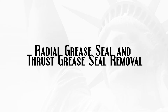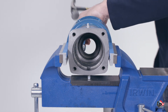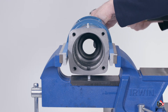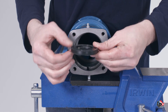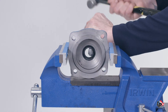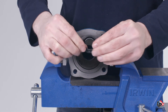Radial grease seal and thrust grease seal removal. The radial grease seal can now be removed from the pump bearing housing. In most cases the radial grease seal can be removed using your thumbs. If the radial grease seal remains stuck, insert a rod into the pump bearing housing from the end where the bearing cover is installed and gently drive the radial seal out of the housing from the other end. The thrust seal is mounted in the pump bearing cover plate; using a rod and a hammer, gently drive the thrust seal out of the bearing cover.